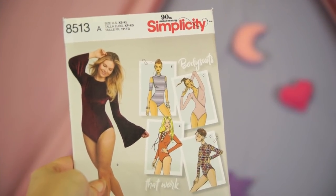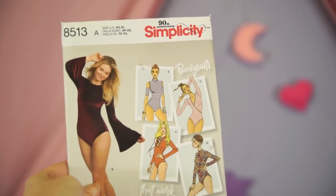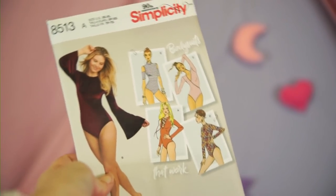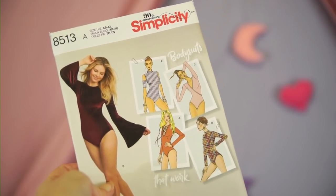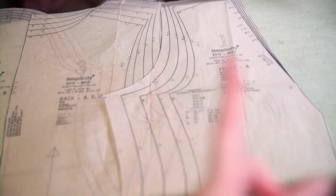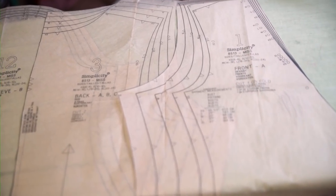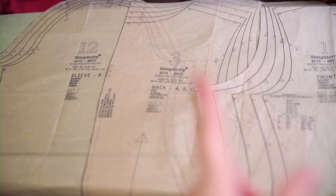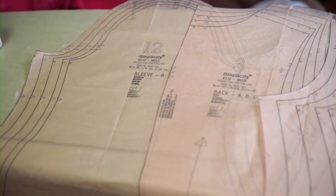Our first step is to find a sloper pattern. I wanted this to be beginner friendly, so we're starting with a basic Simplicity pattern that I believe is still easy to find. These are some simple bodysuits, but we won't be using the whole pattern. From Simplicity 8513, I'll be using front and back pieces 1 and 3, as well as sleeve piece number 12.